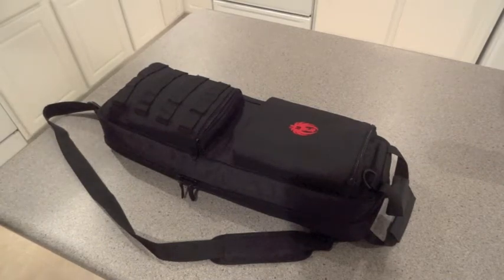Hi guys, I have a new product to review. This is my brand new Ruger 10-22 takedown. I bought it recently on a Black Friday deal — definitely a good rifle to pick up if you get a chance.